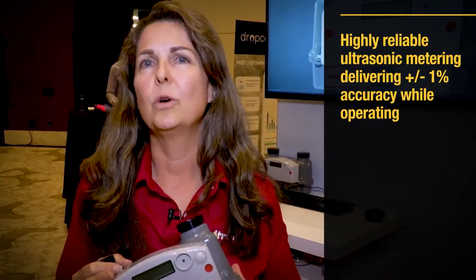Very lightweight, die cast aluminum — the same materials that you're used to with your traditional diaphragm meters. The other thing is it's actually exceptional accuracy.